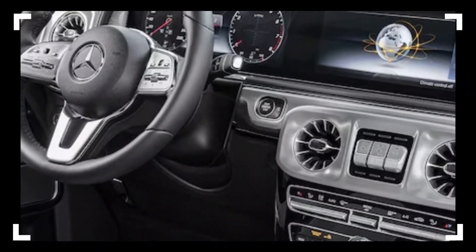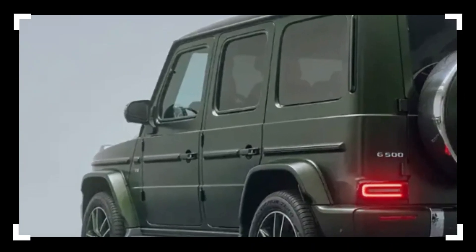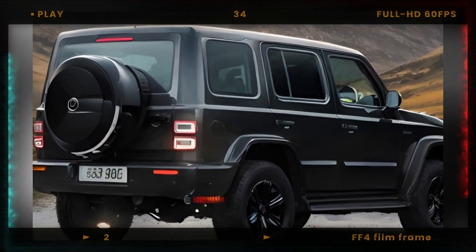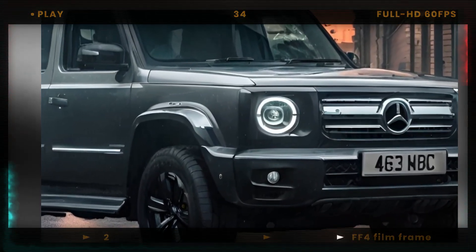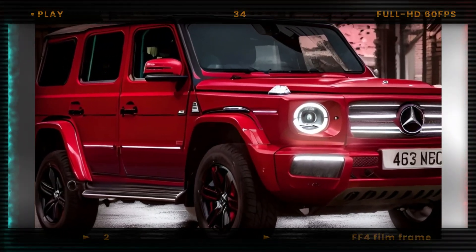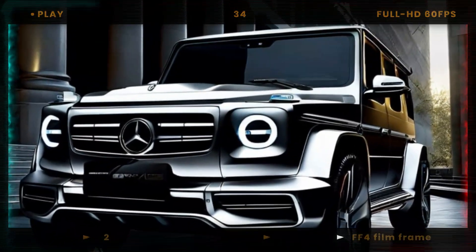The updated G-Class is expected to debut next year and go on sale as a 2025 model for the U.S. market. Pricing and availability details have not yet been announced, but we expect them to be similar to the current model, which starts at around $130,000 for the G550 and $160,000 for the AMG G63.